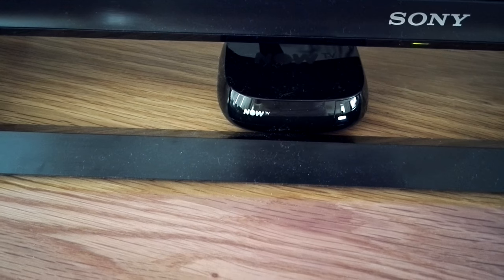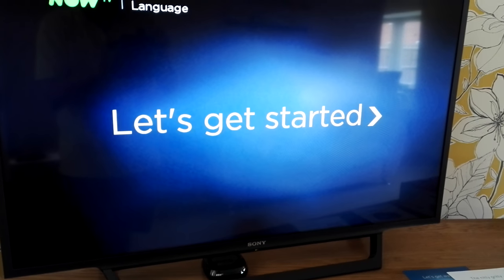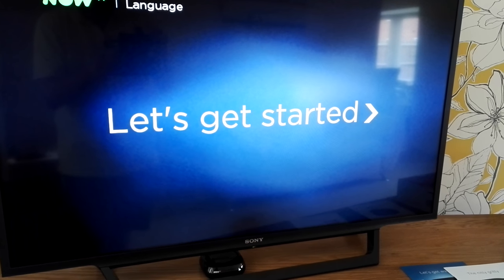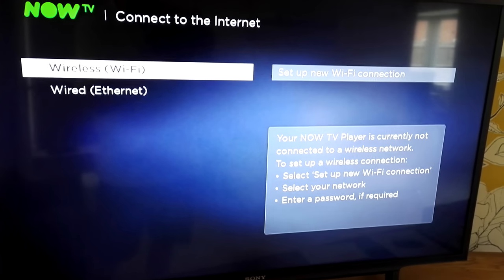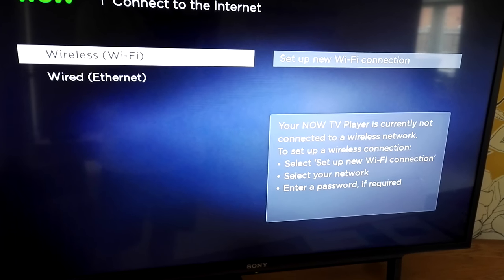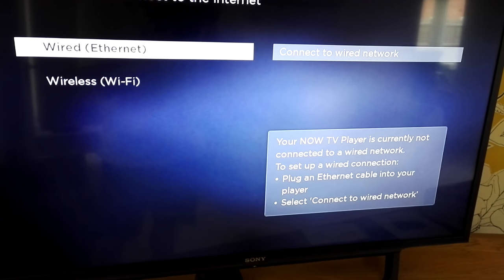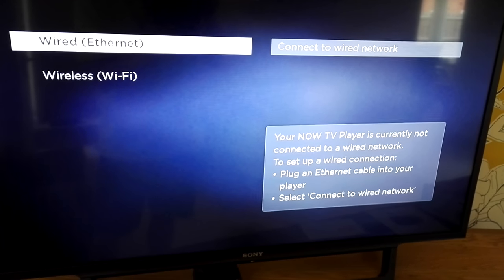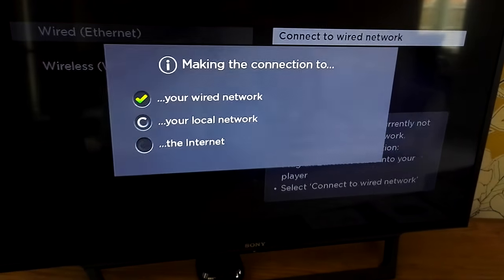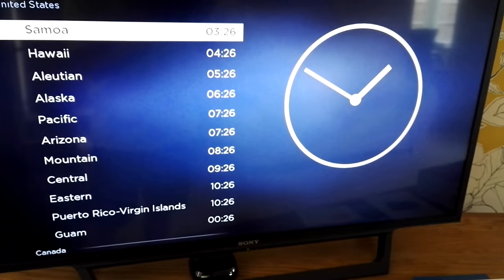Once you connect the box, you'll see a white light appear with the power lead in. On the television, you can see the introductory page basically saying 'Now TV,' and it will then ask you to get started and include your account details. One of the first things it asks is to connect either to wireless or a wired connection. We're going to connect via Ethernet, and as you can see it's pretty quick — it's done it already.